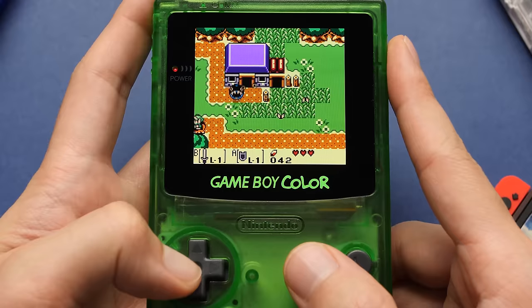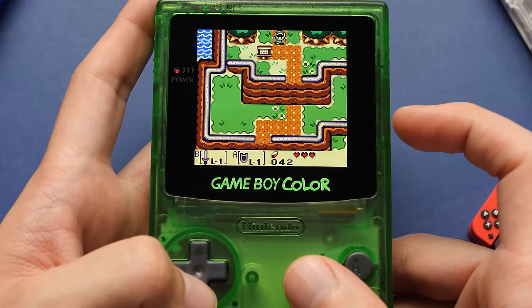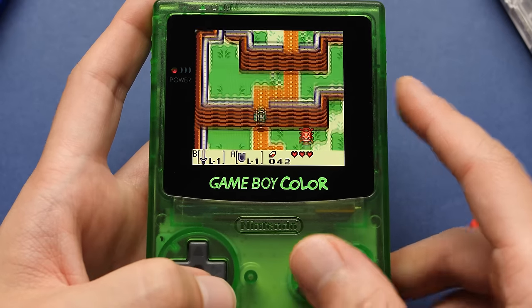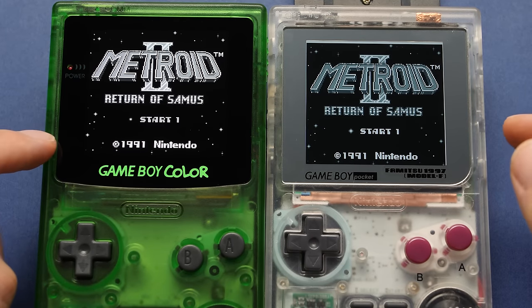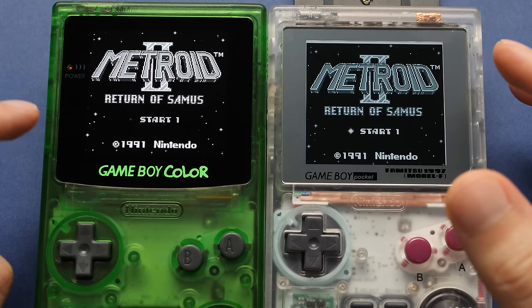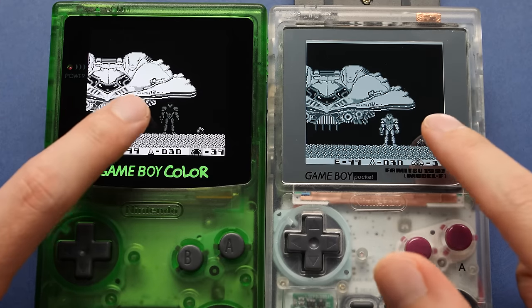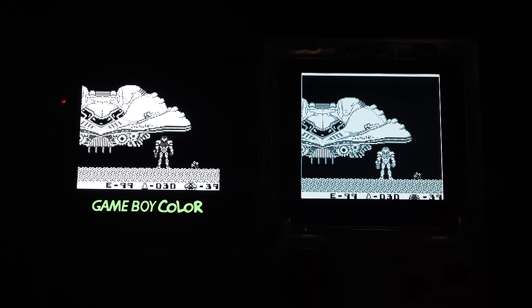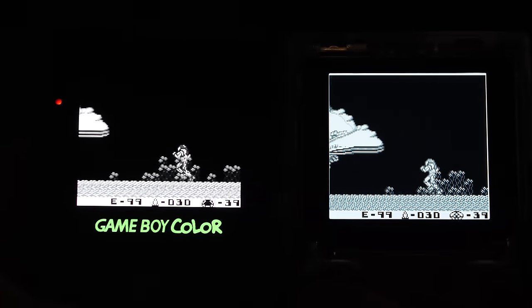I'm blown away by how good this display looks. The default screen resolution is 720 by 720, but we don't have access to the full resolution. With the resolution we do have, it does integer scaling, so every pixel on screen is made up of many smaller pixels, giving you a very sharp image. For this test, we have Metroid 2 with black and white mode turned on. Even without shutting off the studio lights, you can already see the deep blacks on this AMOLED display versus the Pocket. There is no comparison for a game like this when you have an AMOLED display that gives you perfect blacks.